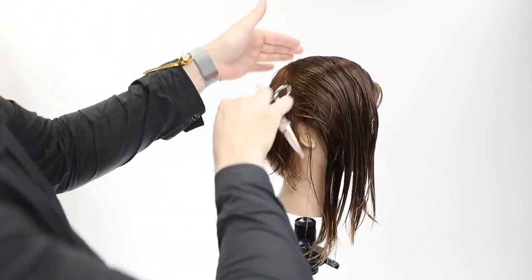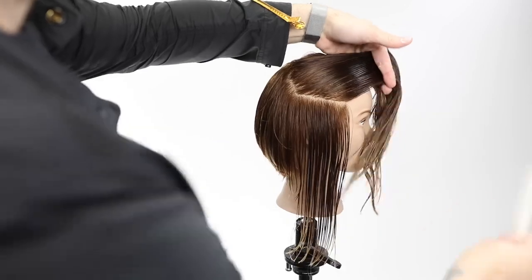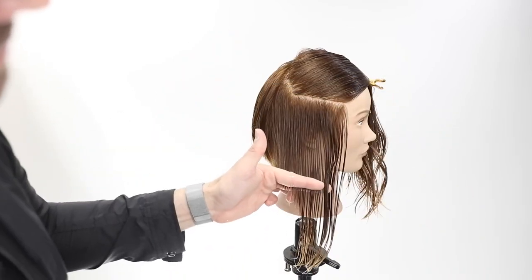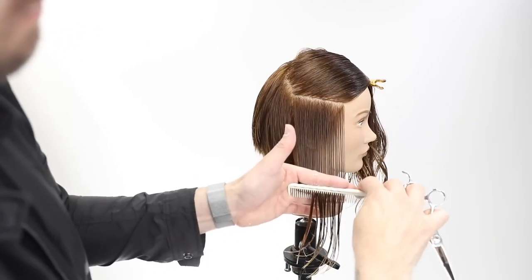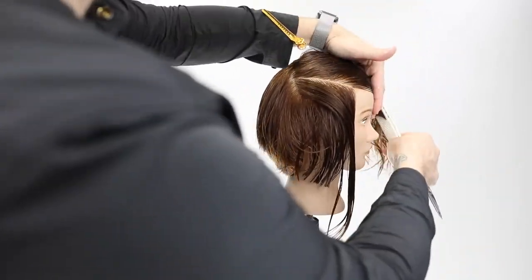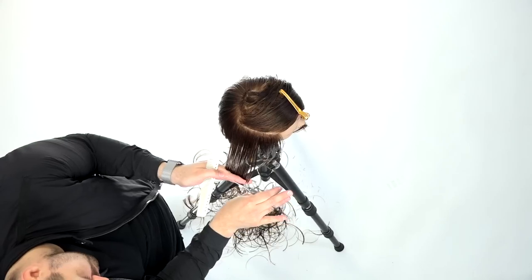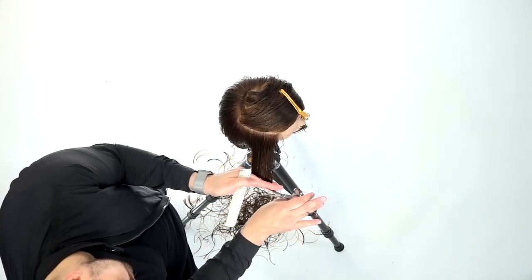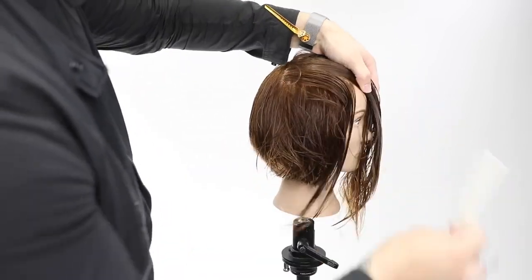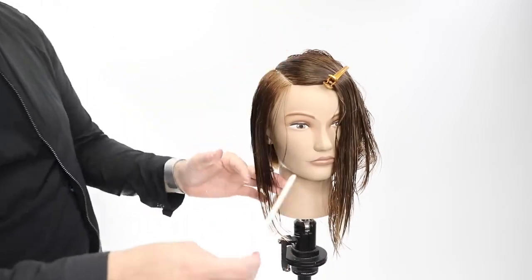We check our length to make sure it matches up, then move into the side portion — same thing: horizontal partings across, cut the perimeter first, match up the length. This is a great way to make sure your bob is not going to be lopsided. Remember, this is the heavy side so we cut it differently. We go through, cut the perimeter line, and work up the head shape until we get to the parietal ridge — the separation between all that extra hair and the rest of the right side.